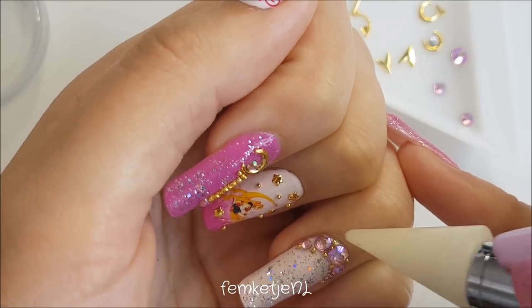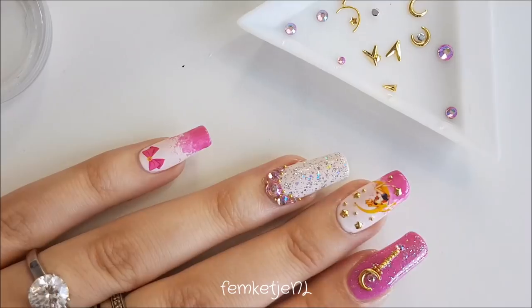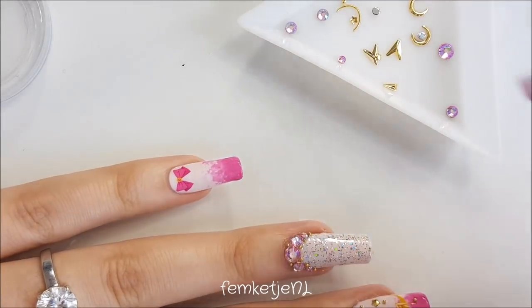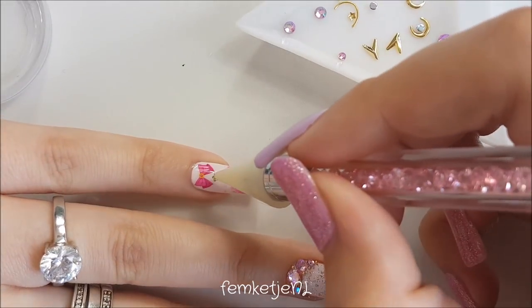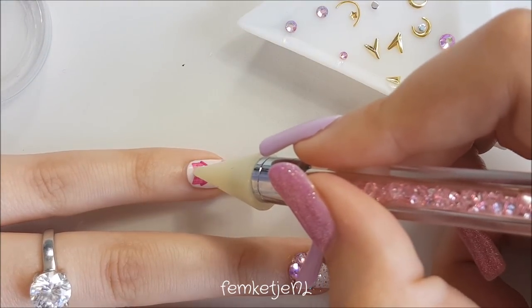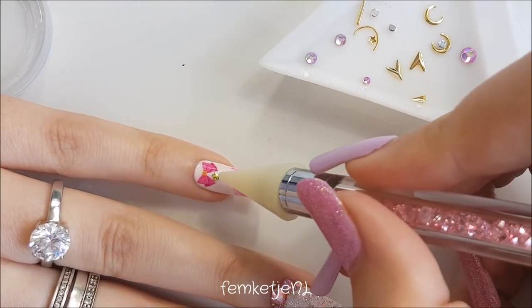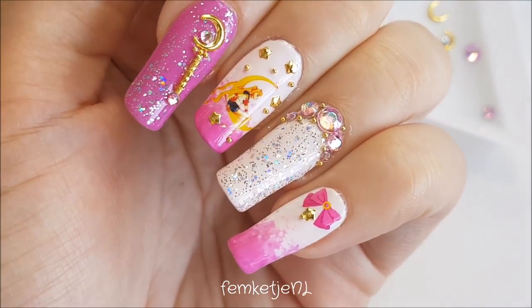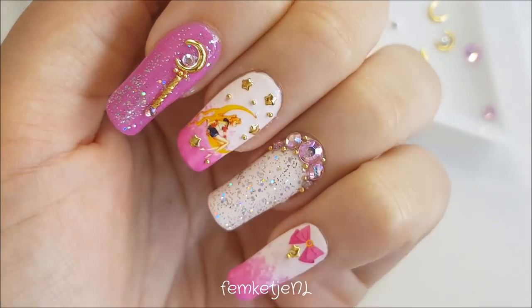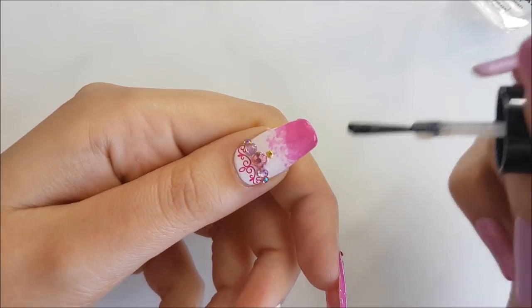Practice makes perfect — the more you do nail art, the better and faster you'll get at applying everything. For the pinky nail, I wanted to add one of those really cute golden stud stars and a micro bead underneath as well. You don't want to add too much to the pinky nail; the other nails were already really full and I didn't want to go over the top. It's totally up to you, but I felt like I didn't need to.